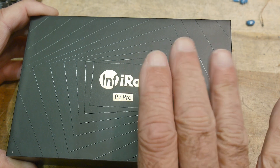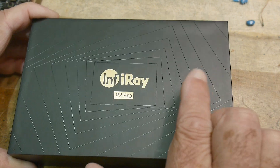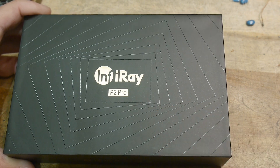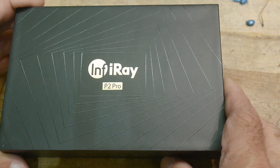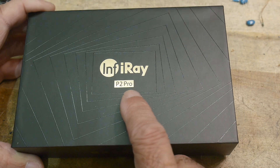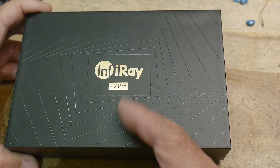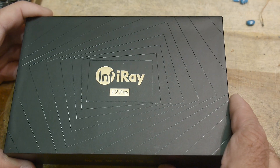InfraRay sometimes has a brand name called X Infrared. I don't remember the company name, but they're located on the coast of China between Shanghai and Beijing, sort of across the bay from North Korea. They are not just a random Chinese company that built an infrared camera — they actually build their own sensors, their own microbolometers.